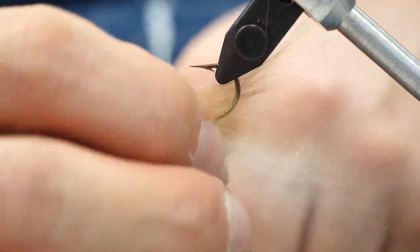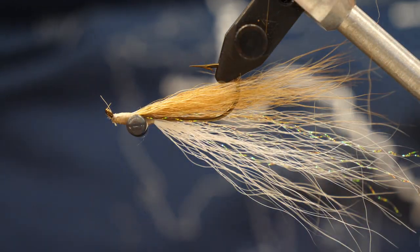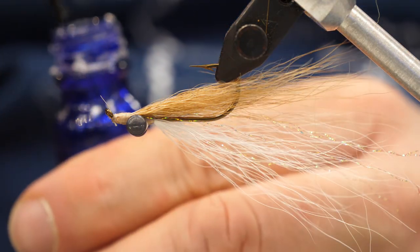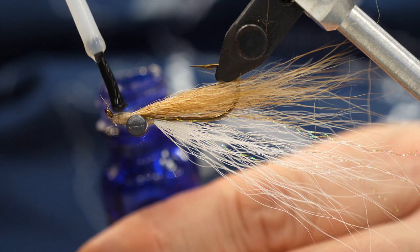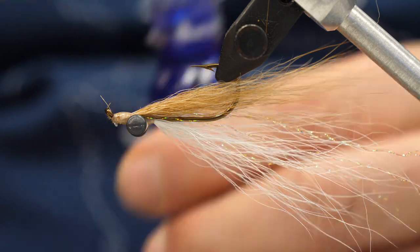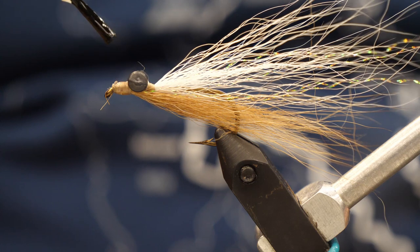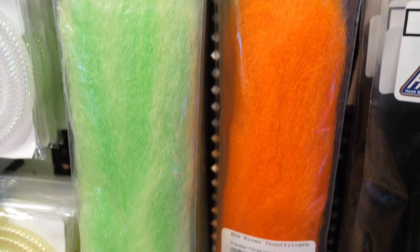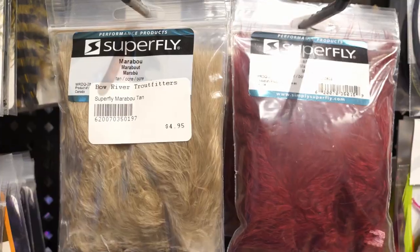Getting back to the colors on these flies and materials: a Clouser is always meant to ride hook point up, which is why the dumbbell eyes are mounted on the bottom of the hook shank. So the white material should always be on that same side as the eyes — that way, the white underbelly of the fly always shows to the bottom. You can use black, brown, olive, or marabou. Barred marabou works great for that other color.